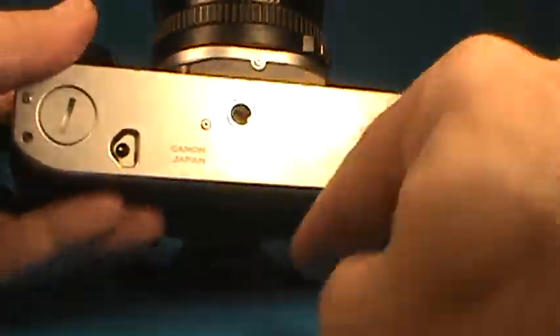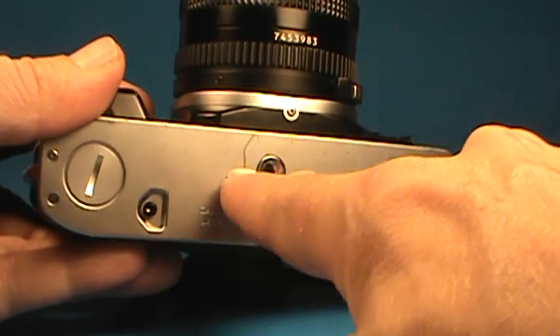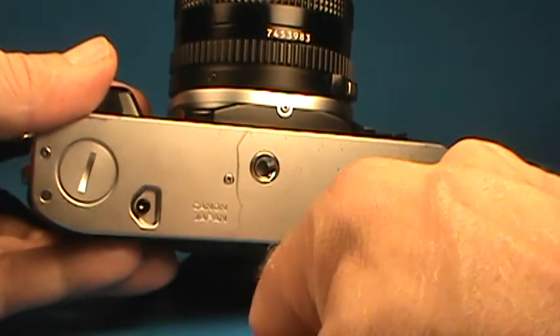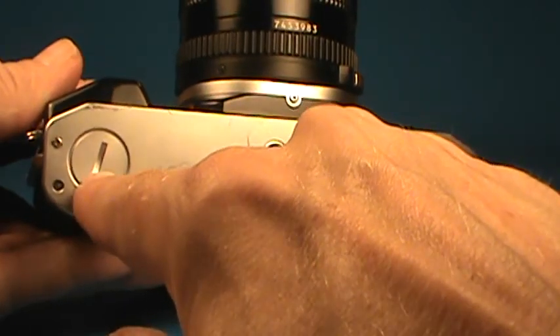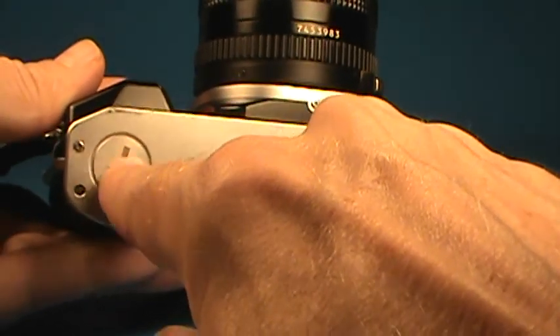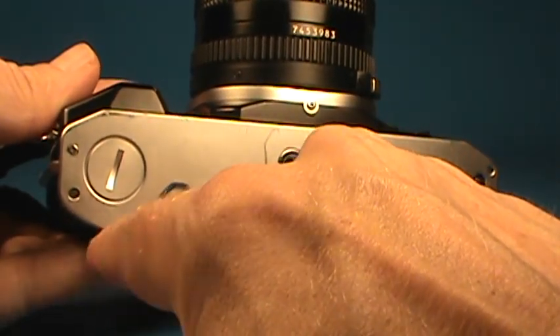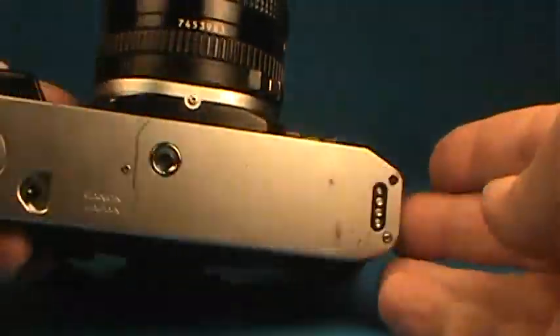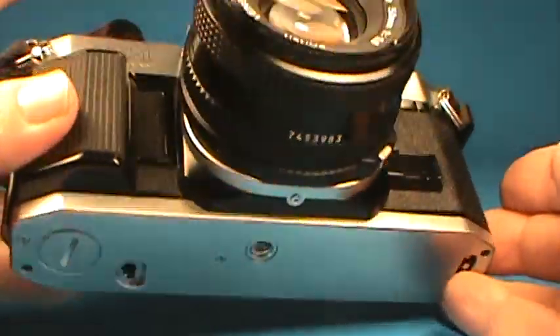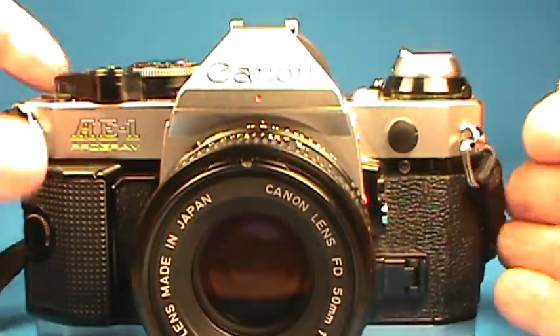The bottom has a few little scrapes, looks like this may be from hunting for the tripod socket. It's still got the cover over the connection for the optional motor drive. A little bit of scuffing here and there, but really not much. Good condition.